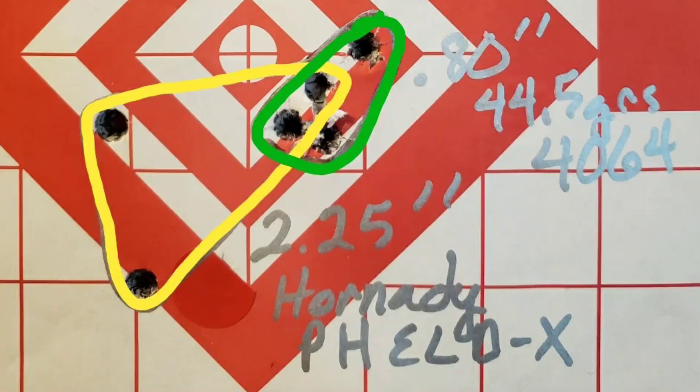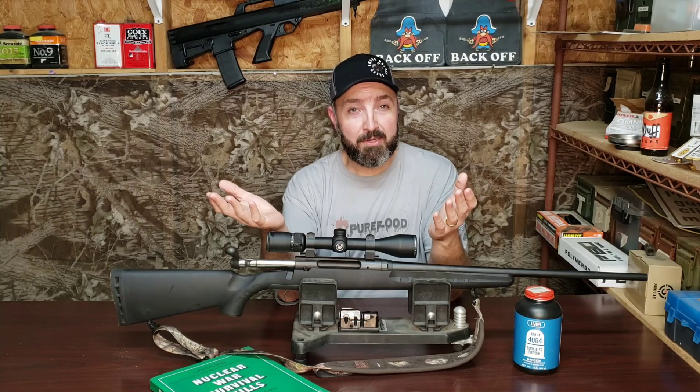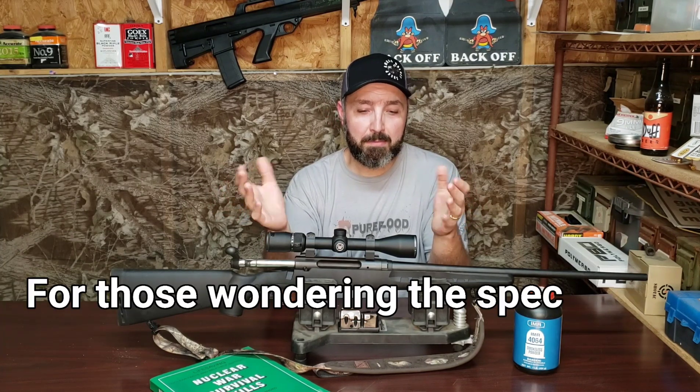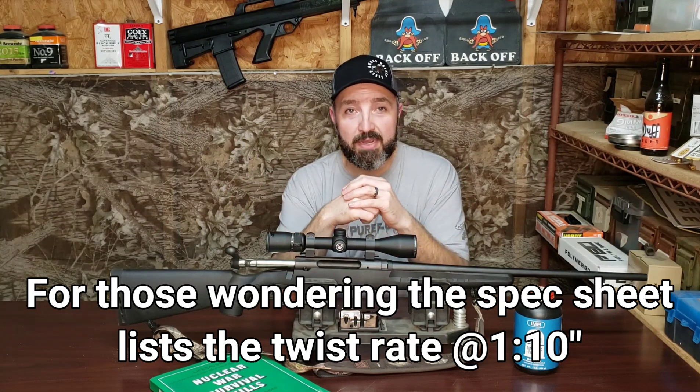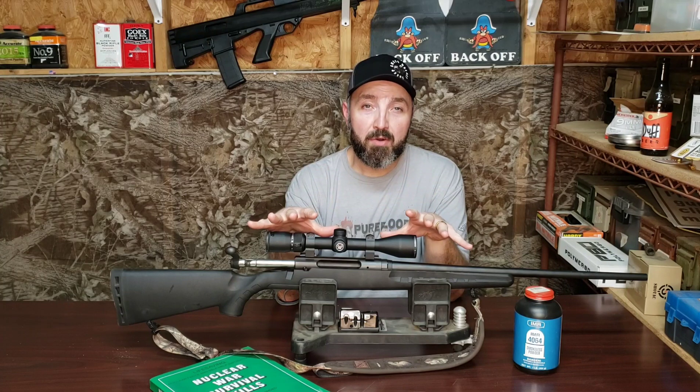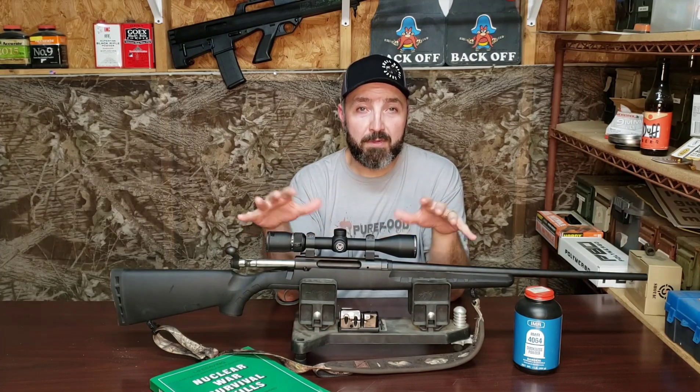What I was disappointed with was the spread I got out of the Hornady Precision Hunter with the ELDX bullet — it was about two and a quarter inches at 100 yards. There is a possibility I made an error, but it happened more than once, so I'm going to say this rifle just really doesn't like that ammunition. At two and a half dollars a shot, I'm not going to waste any more of it through this rifle in its current configuration.